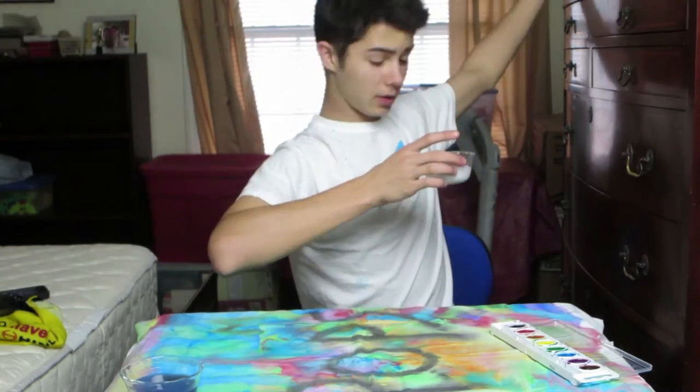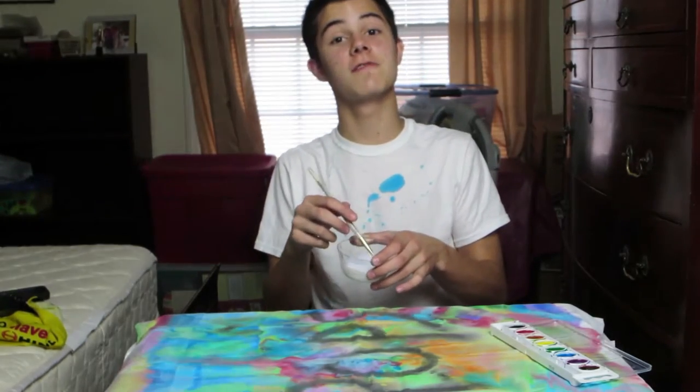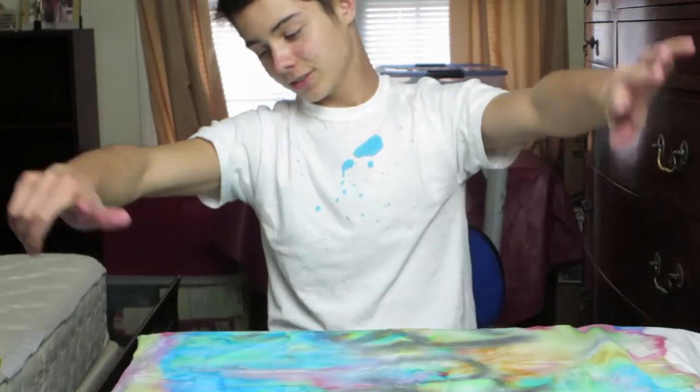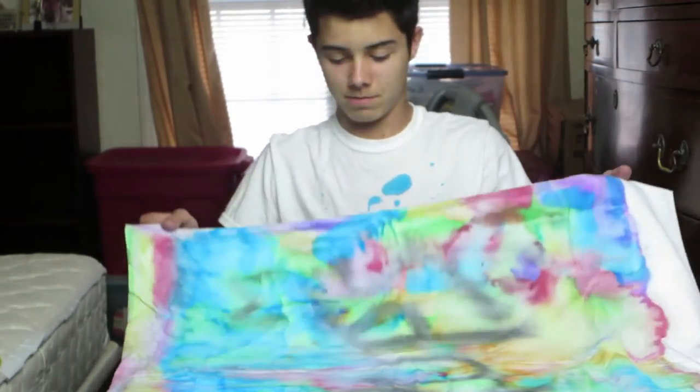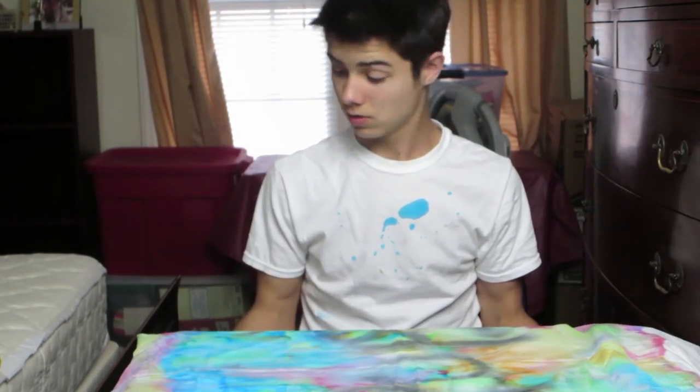Alright guys, we need to do the fabric medium now. We're going to pour it all on here. Hey guys, I just finished this — it looks really cool. This is what you can do at home!